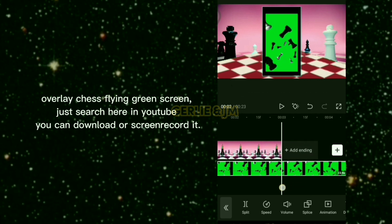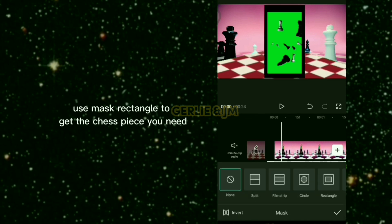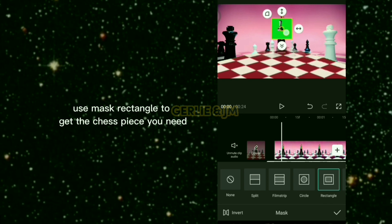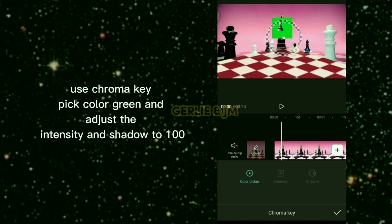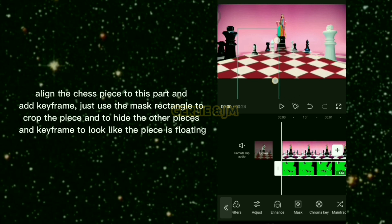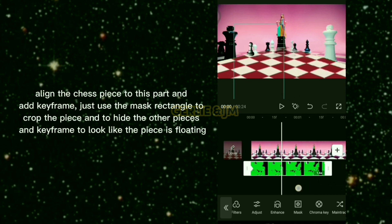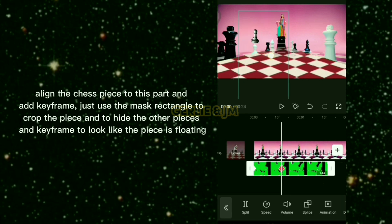For the overlay chess flying green screen, just search for it on YouTube — you can download or screen record it. Use mask rectangle to get the chess piece you need. Use chroma key, pick the color green, and adjust the intensity and shadow to 100. Align the chess piece to this part and add a keyframe.